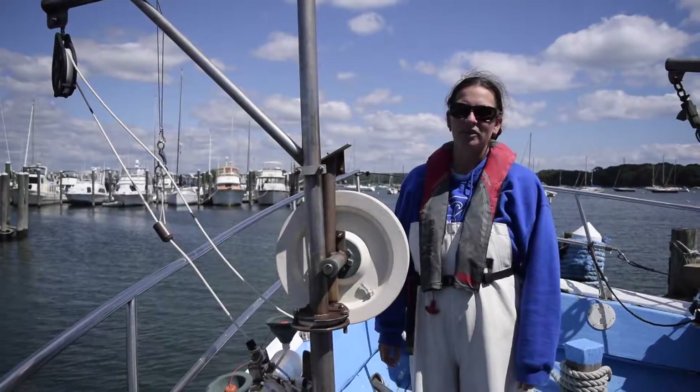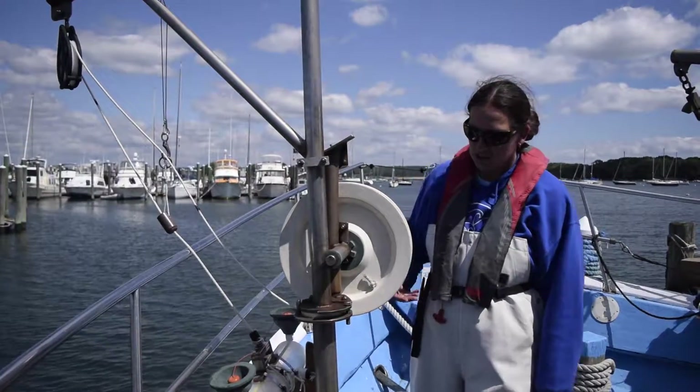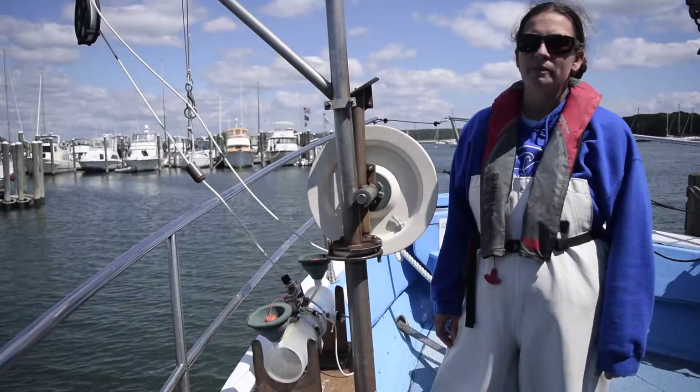Hi Van Dorn team! When you come on board, if you're part of this group, you're going to be using our Van Dorn collection bottle here. Your first job is going to be collecting a sample of water. It can be done from the surface or from the bottom.